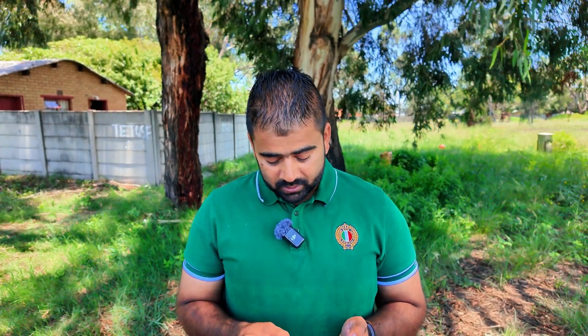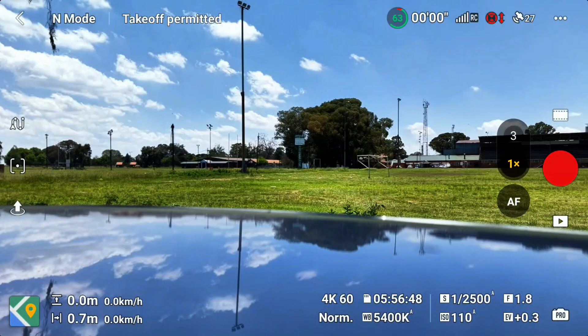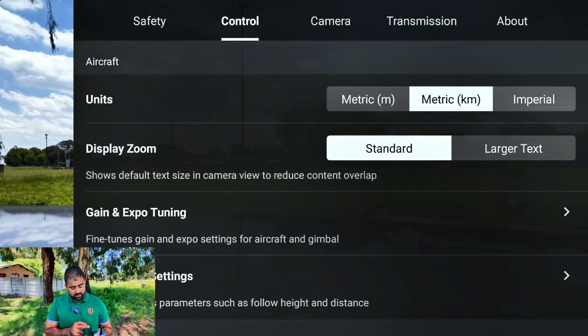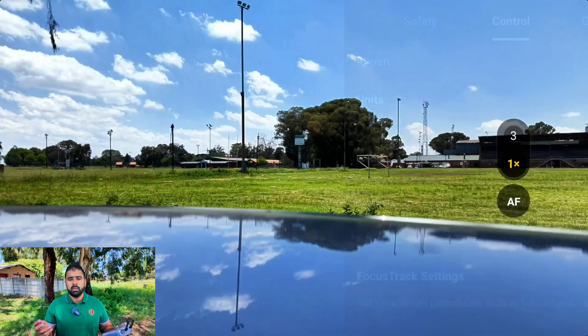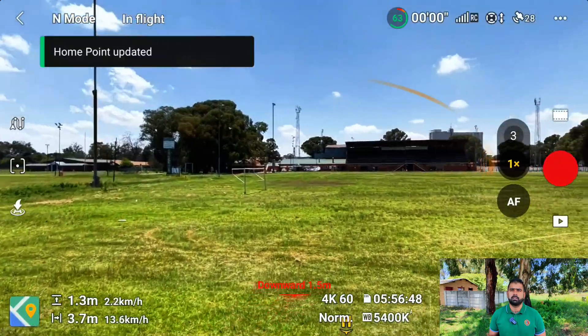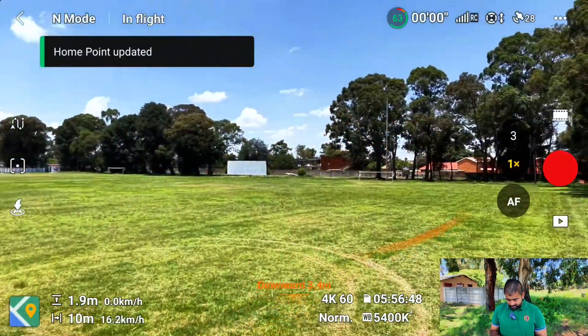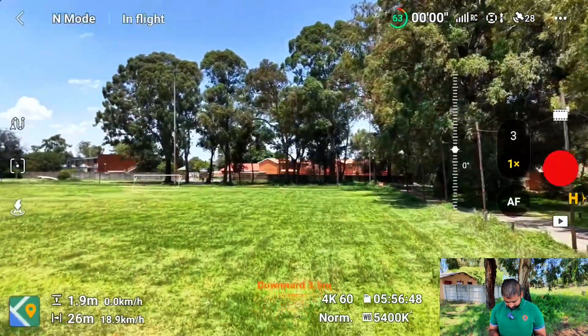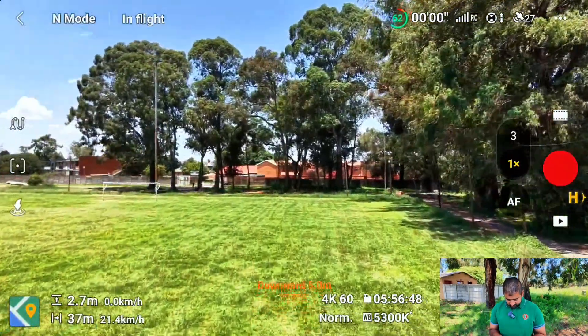First of all, let's hit the screen recording. In the controller settings, I'm going to keep my units set to kilometers, so we'll be able to see how many kilometers per hour. Alright, let's get started. Let's take off. Set this drone for a long run.